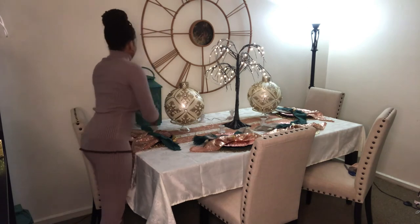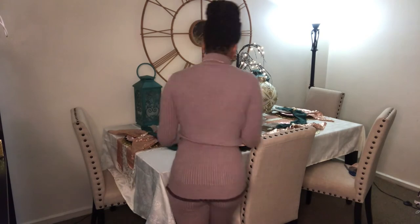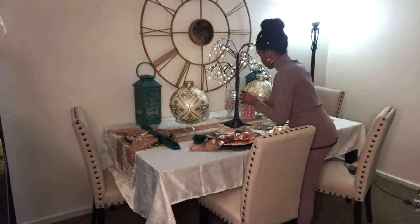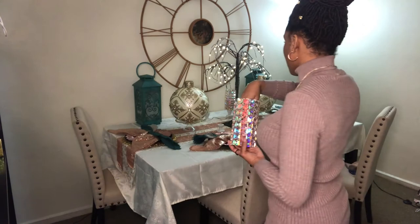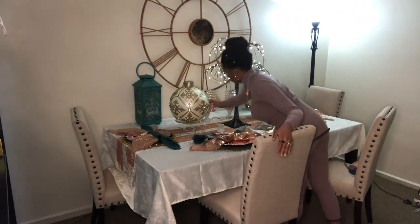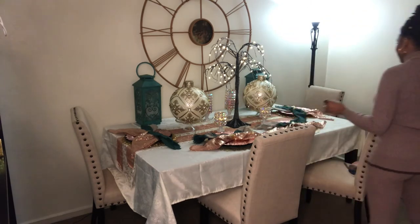Now I'm putting down these nice teal lanterns — you can see how I'm incorporating those colors together. These also light up, you'll see them lit in a moment. I've also got two little candle holder stands in the back, and on them I'm placing these pretty crystal vases. They have rose gold accents, and if you look at the reflection it also shows teal. I put a rose gold tea light inside each one — tall ones in the back, short ones in the front.